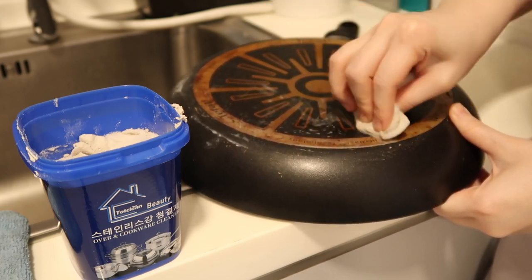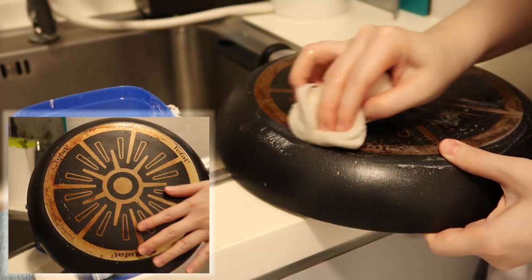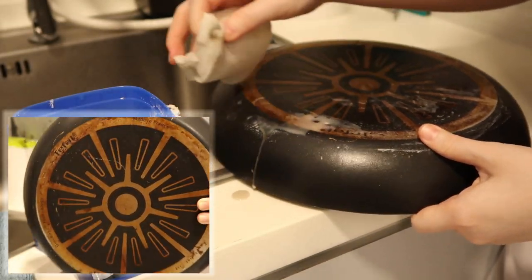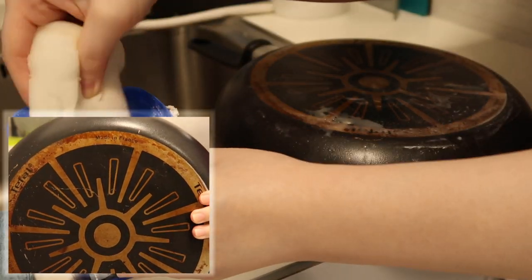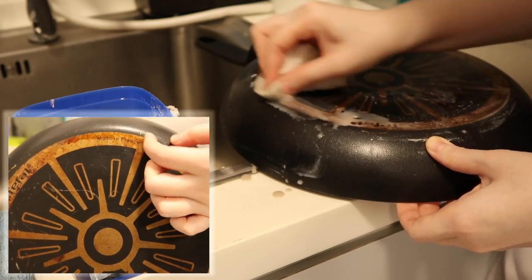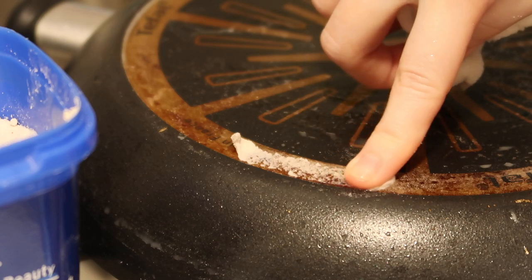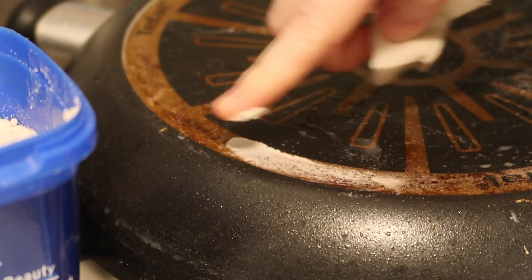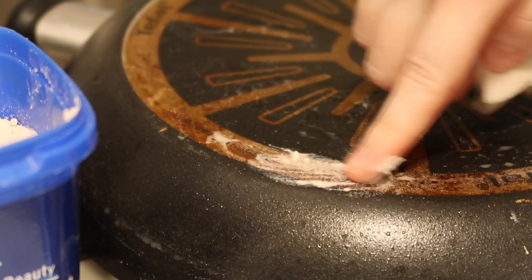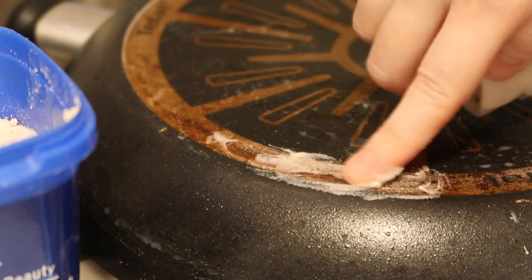This time around I was holding off because I wasn't sure if it would work. I love this pan — it's a Tefal pan, actually a gift for my mom, and it's really well-used so I'm going to be very gentle with it. After using the paste for a while and scrubbing it on my pot, I feel it's a little bit too abrasive. It's really scratching the surface and leaving scratch marks, which I really don't want.